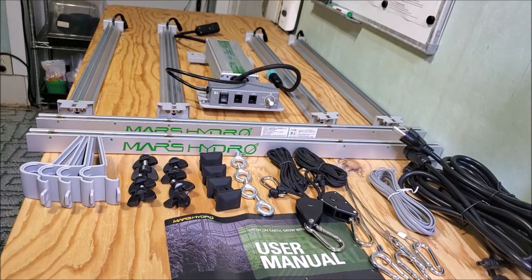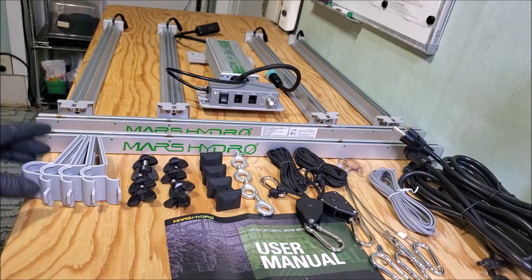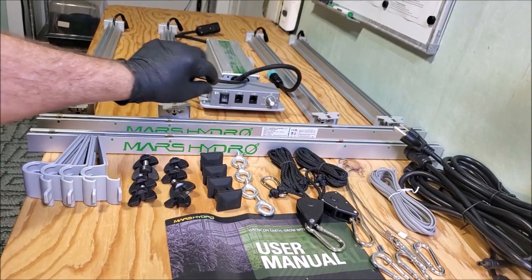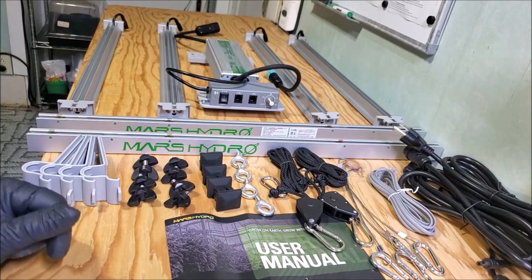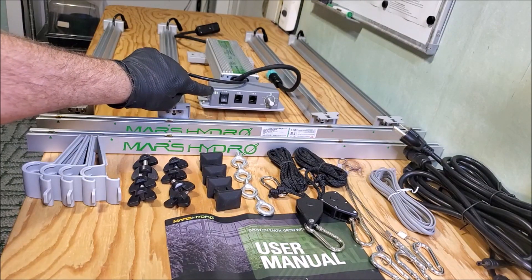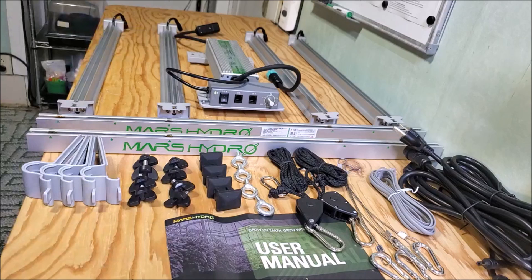There are some minor changes and one big change. The minor changes are the way the drivers hook onto the rails and a few other little goodies. The major change is this dimming box — on the old one you used a dimming knob.